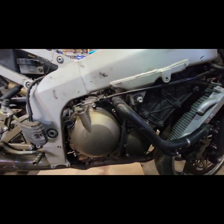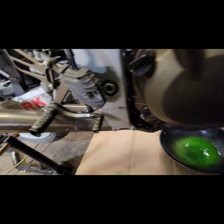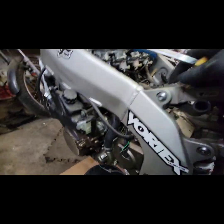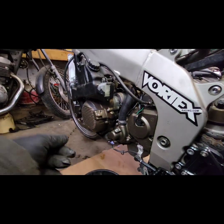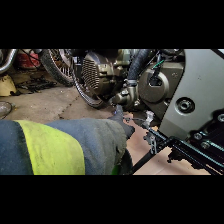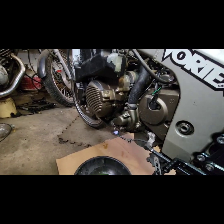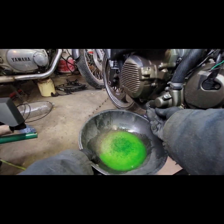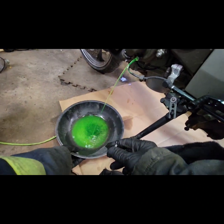Those lines are unhooked now. There's another one on the other side, so we'll get that one too. There's a drain screw right here — let's try and undo that one so we can keep most of the coolant contained and make less of a mess. Not too bad.